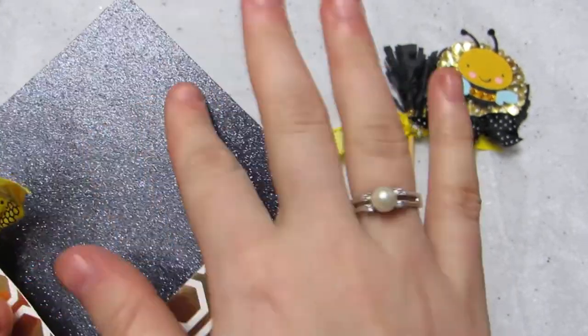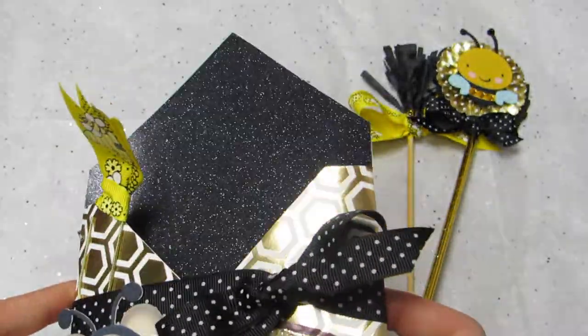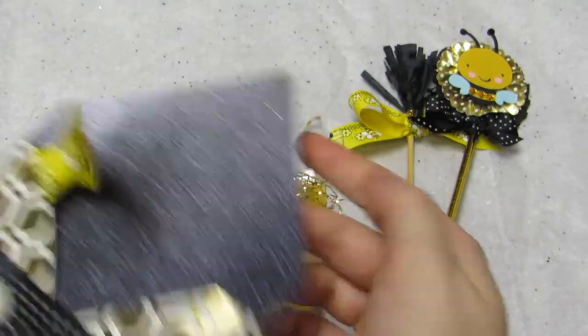I also covered the inside because it was white — I covered the inside with black glitter cardstock. This is just the cheap glittered paper from Walmart.